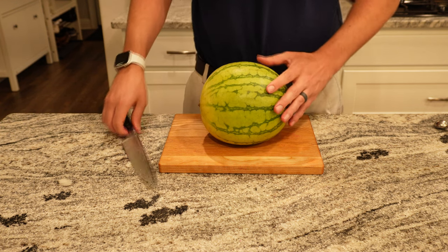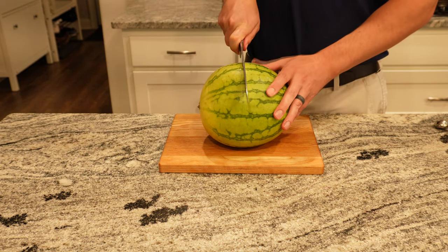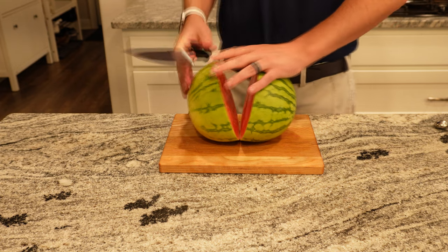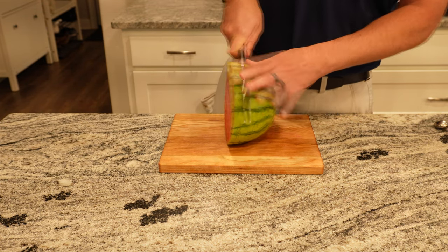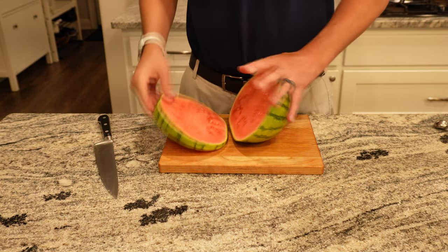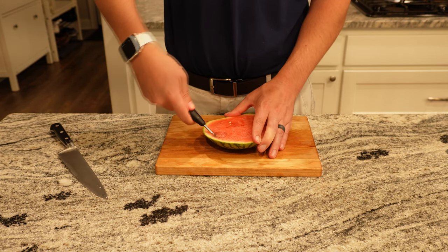And same thing for the watermelon — we cut that in half and sliced it to create a heart shape for our soup garnish, and then used the melon baller for more garnish.